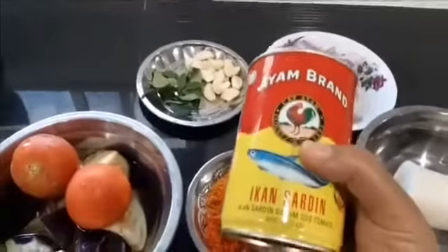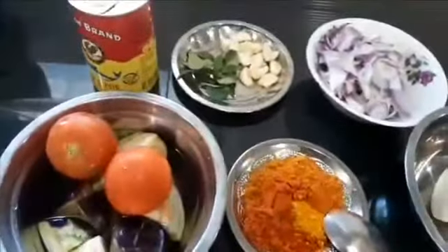I have taken this Ayam brand sardine. This is the big can. To make the curry.